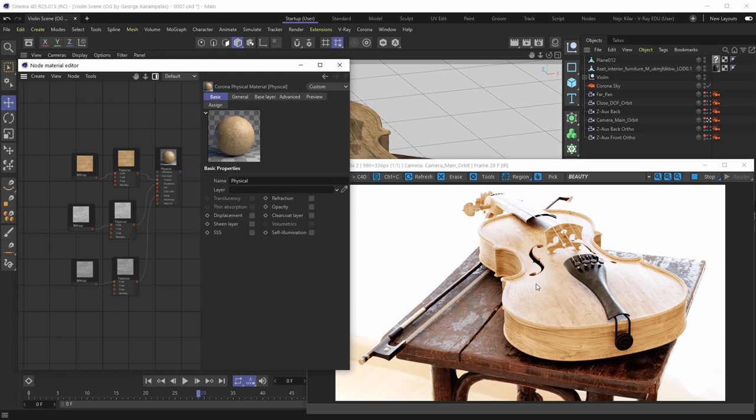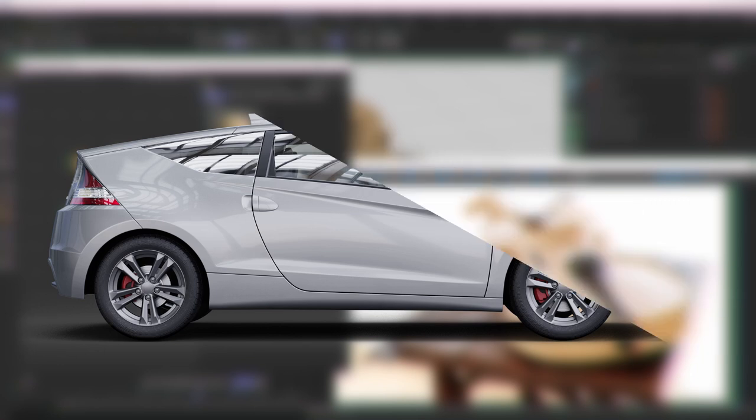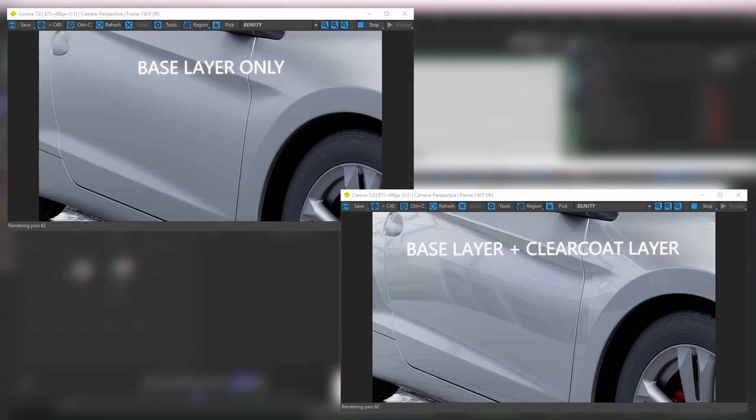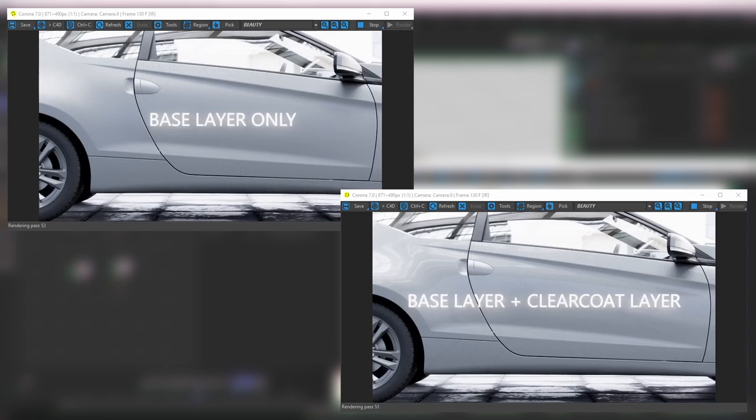Before we start creating the material, let's talk about what a clear coat layer actually is. A super typical use case can be found in the car industry — it's typically the first example people think of. With car paints you typically have a rougher base layer which doesn't feature that shiny reflective look, and then on top of it you have a clear coat layer applied. Technically for cars they apply a couple of clear coat layers, but they can be summarized by a single clear coat layer because the differences between them are tiny.